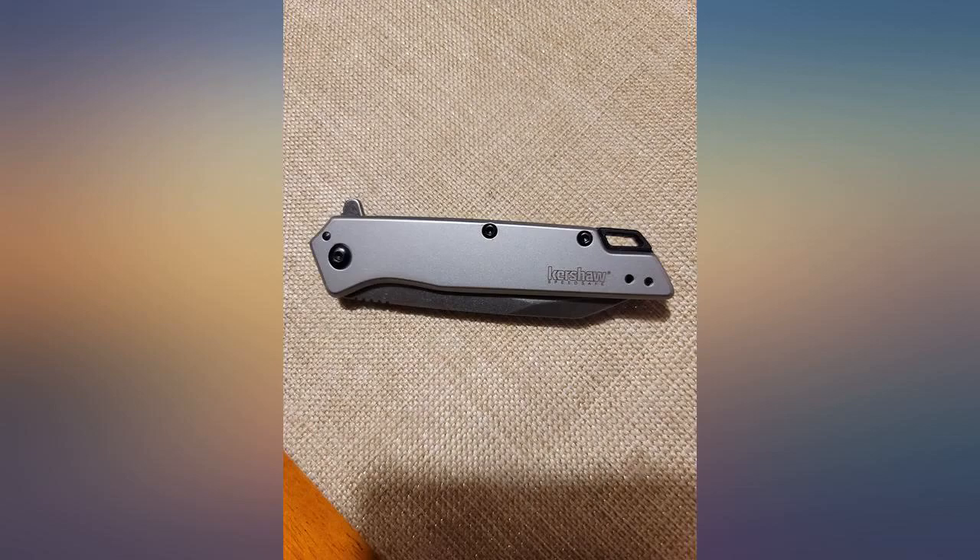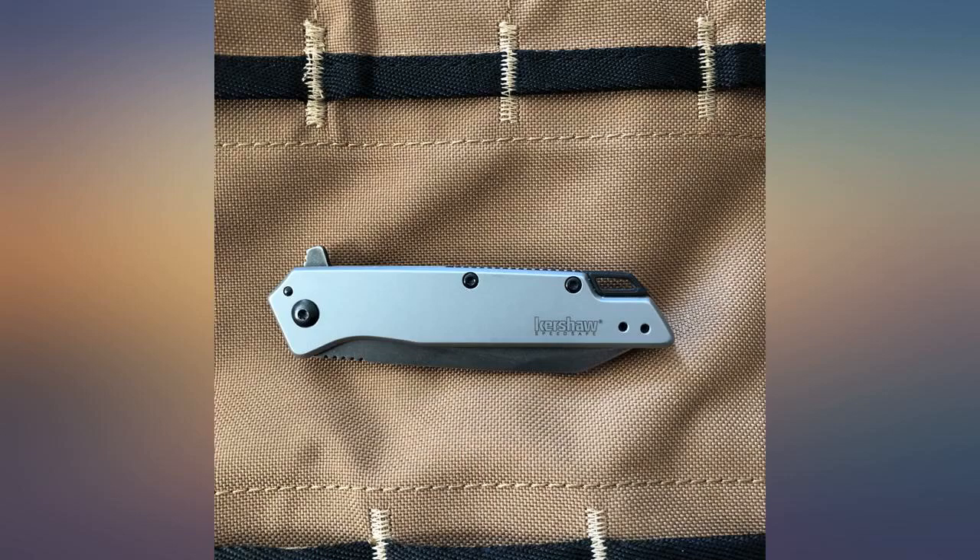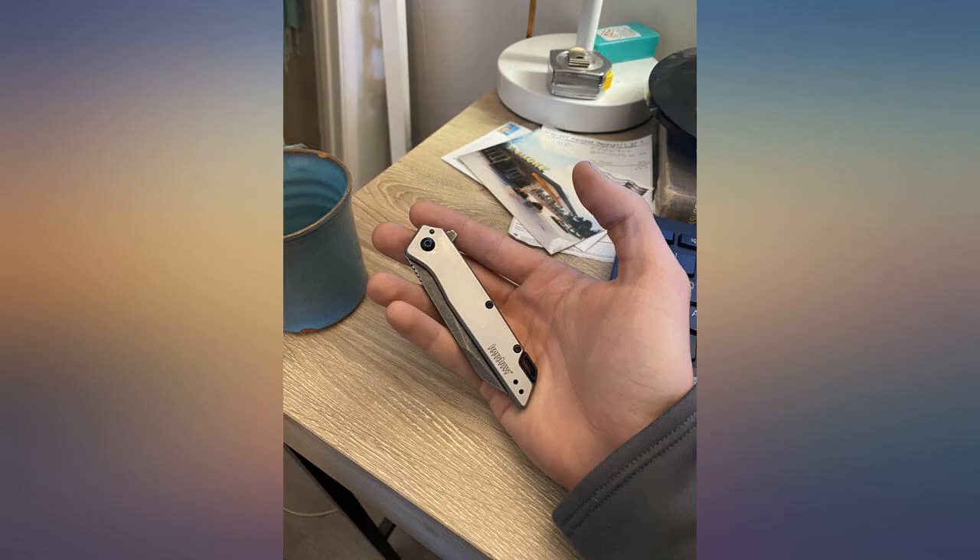The knife feels very solid and definitely locks the blade in place. Everyone has their preferences — for me this is slightly more heft and size than I need for daily life, but I'm keeping it anyways.